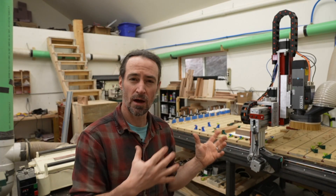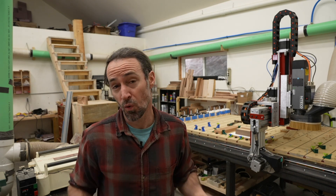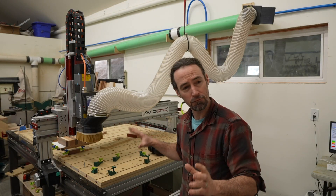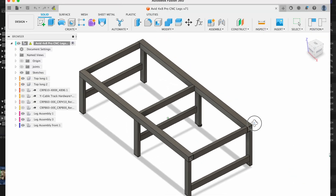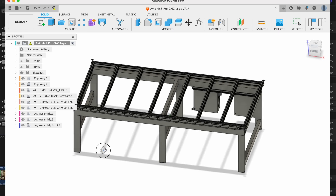The Avid CNC usually comes with an aluminum extrusion table and legs. I decided to weld up my own out of steel, and it weighs twice as much as the standard table. Avid CNC has a model available for their machine so you can download it and load it into CAD software and design a table around it. I did that in Fusion 360 — you can download the file, link will be in the description.